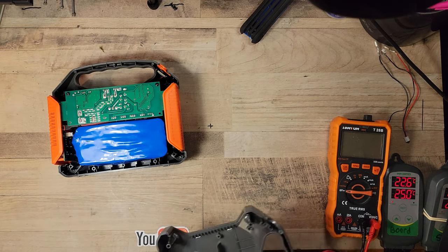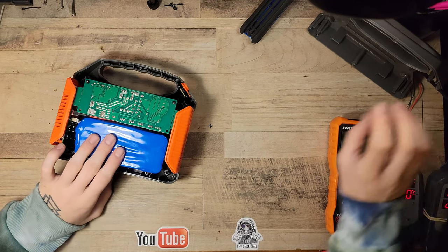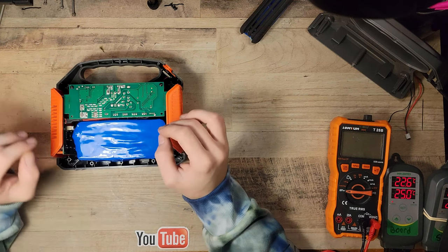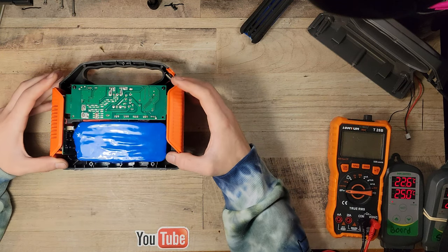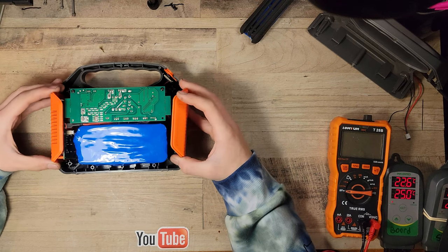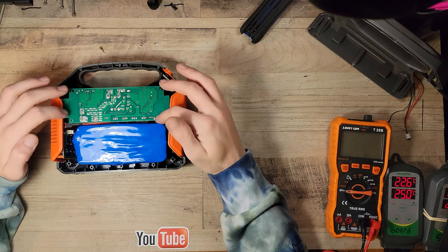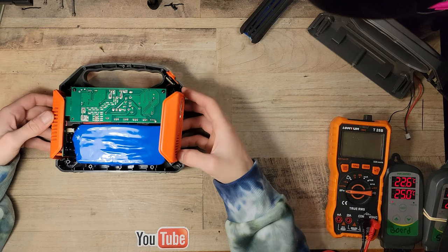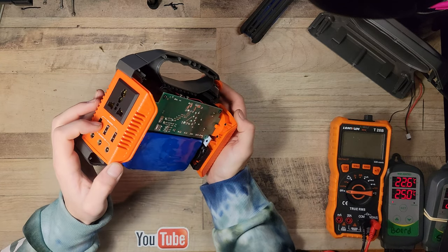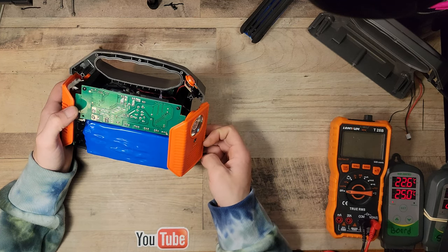Opening it up, you're first going to see the battery, which also had a piece of foam. I had already checked the battery for issues — there was nothing wrong with the battery. What you have is a clamshell with these slide-in modules. It's best to first take off the inverter box — this is your 120-volt 100-watt inverter. Here are your DC outputs, USB outputs, and on the opposite side your DC input, flashlight, and the DC input is 15 volts, 2 amps.